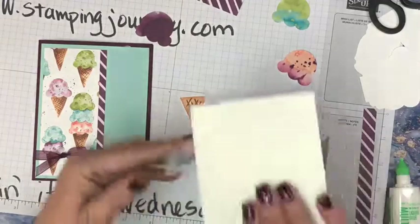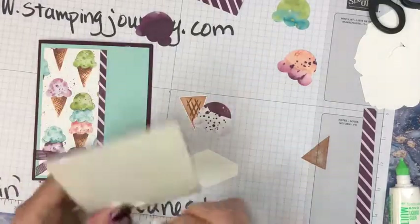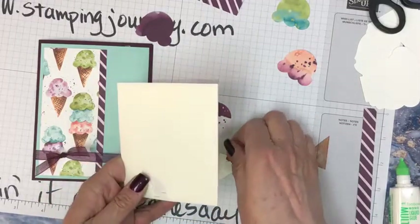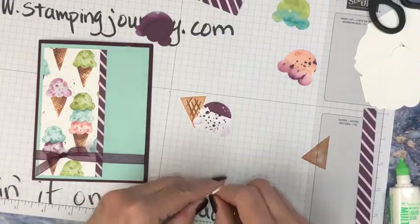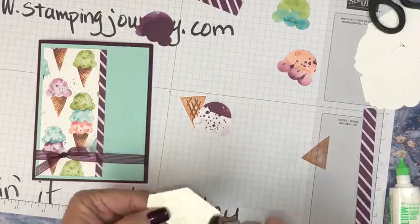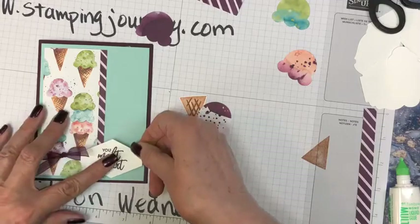We're going to put some dimensionals on. So one of the things that I would have aside when you take your monkey cut kit to go is dimensionals, paper snips, adhesive of course. Just things that you would normally have and there's room to put them right in your kit. The glue of your choice, what you prefer to use. I'm a green glue girl.